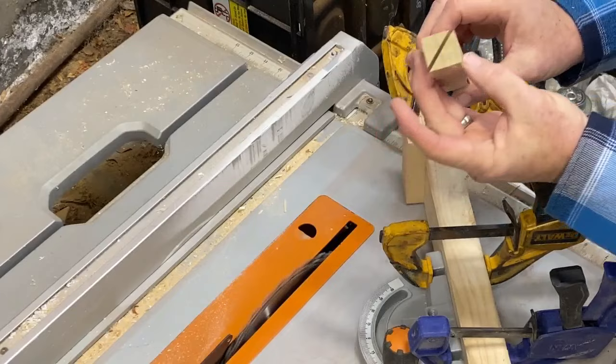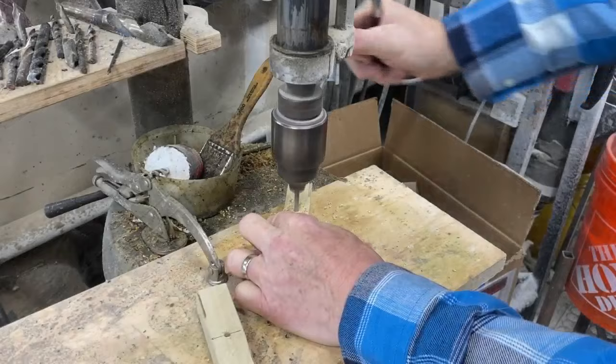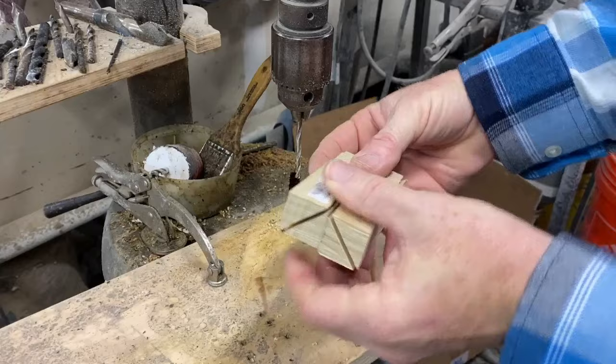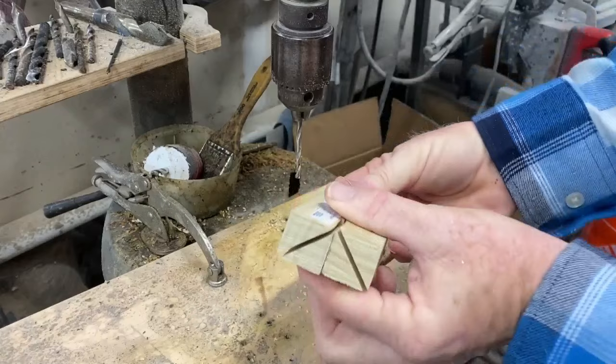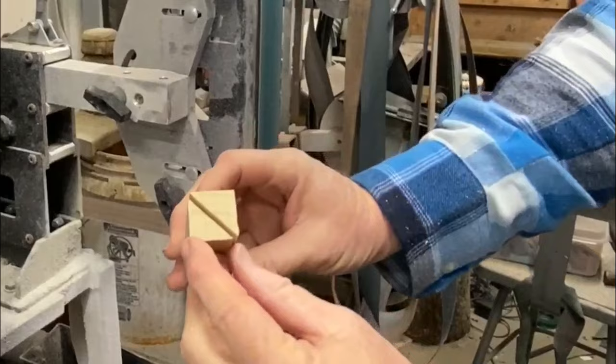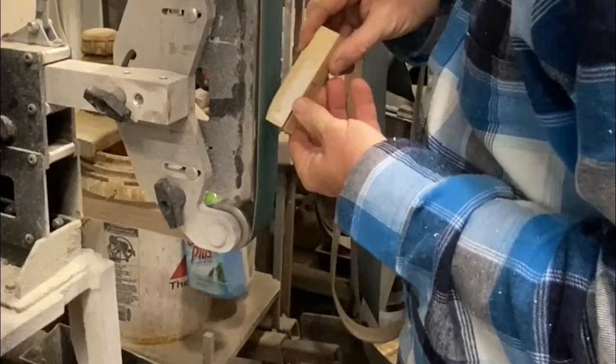If you don't have a table saw or you don't want to go through the hassle, you can buy pre-manufactured whirligig hubs. Just search on etsy.com. I also put a hole through each. You want to end up with the 45s making an angle up on one side and down on the other side so that both wings, both hubs with the wings, are going to spin in opposite directions on the finished product. I'm also going to smooth over the one corner on each side just to make it a little bit more aerodynamic.